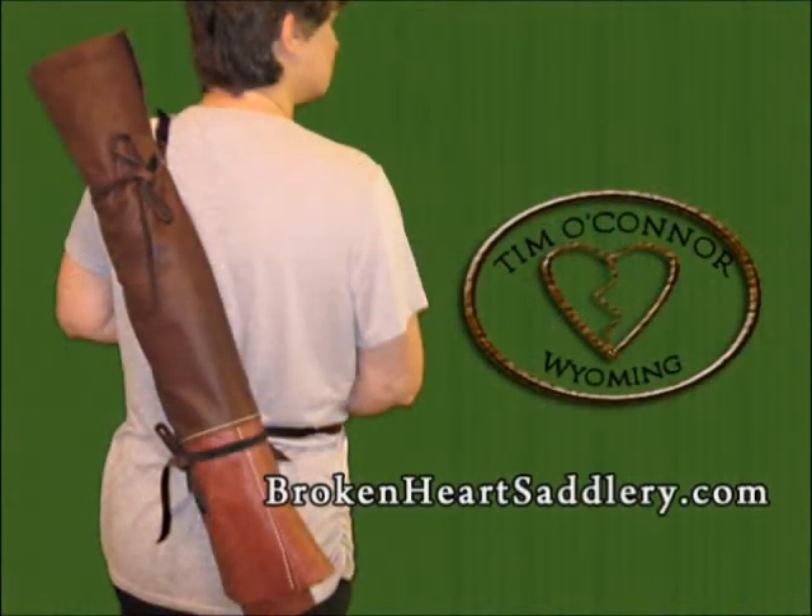I asked for a strap on this case that would be long enough to allow me to wear it as you see here.